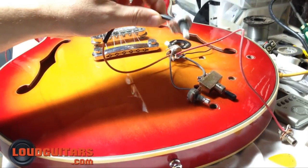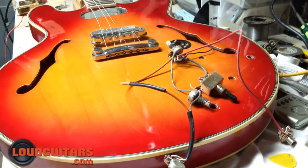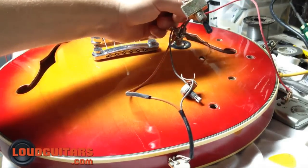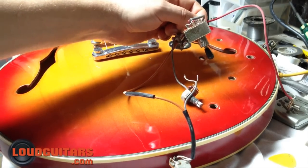The drawback to these guitars is they came with not such great electronics, and after time obviously pots get really dirty, switches get jammed up with gunk and just stop functioning. So I've taken everything out, and I'm going to set this up to change over the electronics.